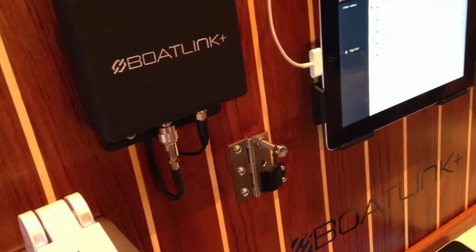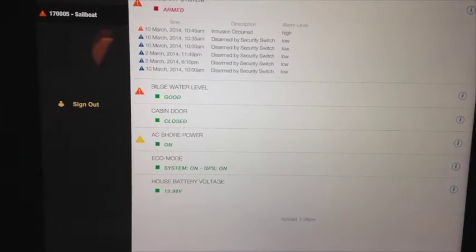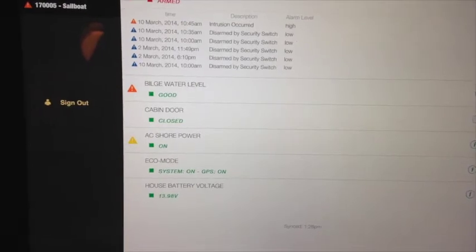We're set up right now to have the BoatLink monitor and then alert up to ten individual users. Alerts are delivered either by email or text right to your smartphone device.